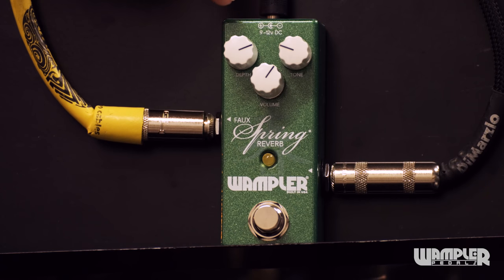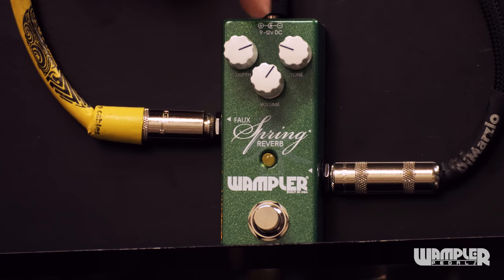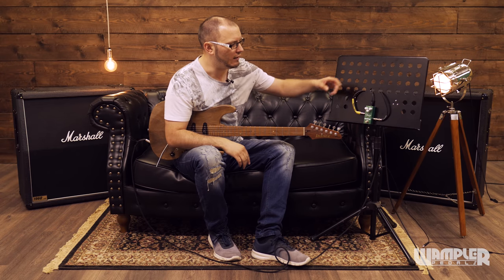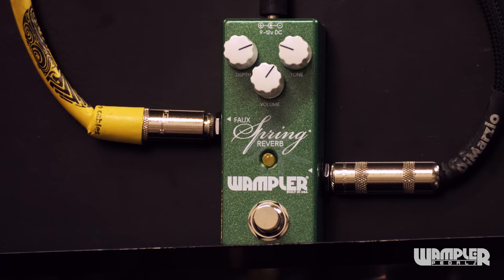We've got a depth control here which controls the depth or the size of the reverb — how big our sound is. And then we've got a volume control which you can think of like a mix control essentially. I like the term volume though because it's kind of how loud the reverb is — we're not really affecting the volume of our original signal. And then we've got a tone control.